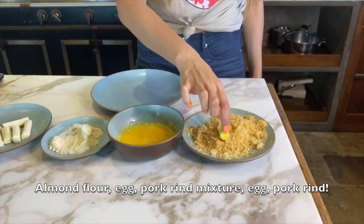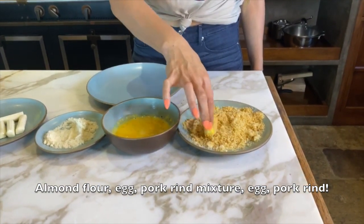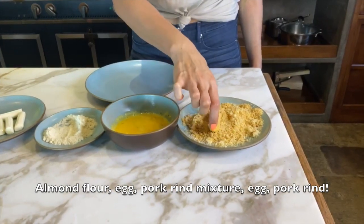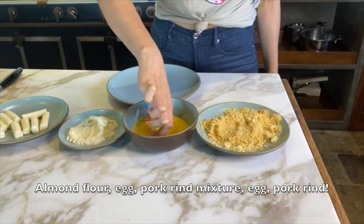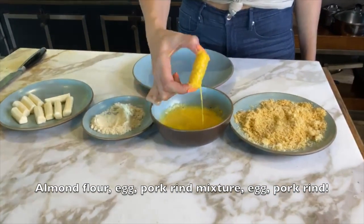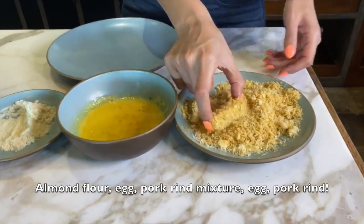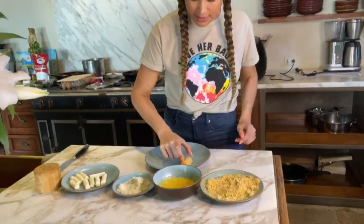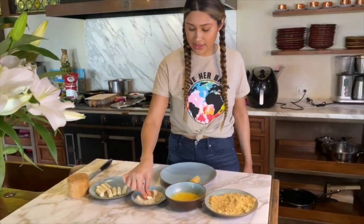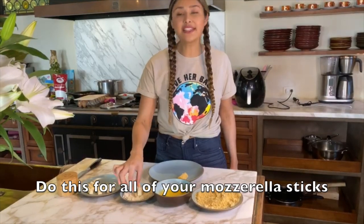Your fingers will get a little messy unless you want to use tongs or something. Once it's dipped in the egg, we throw it into our pork rind mix — this is pork rinds and parmesan cheese. If you want to get super savage with it, you can redip it into the egg so that you can get a super thick coat on it. Then you just redip it into the mix, like so. Place one there and move on to the next.